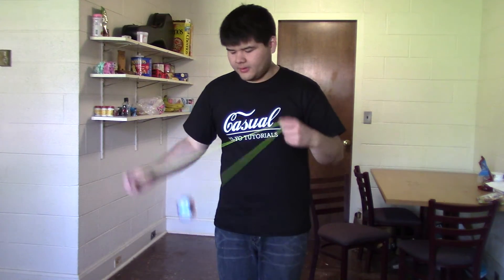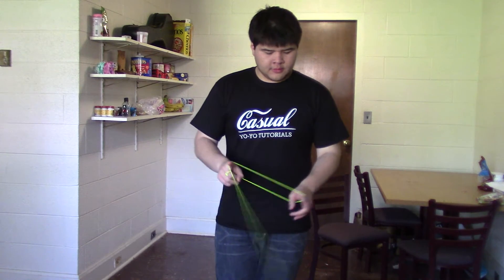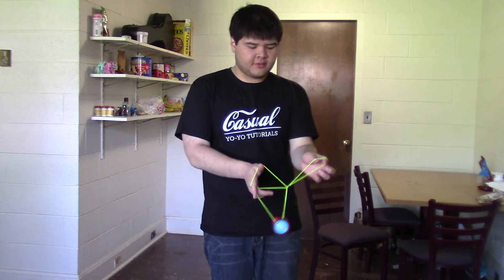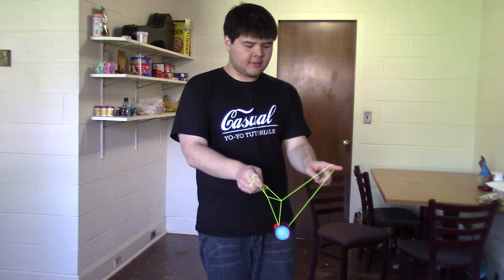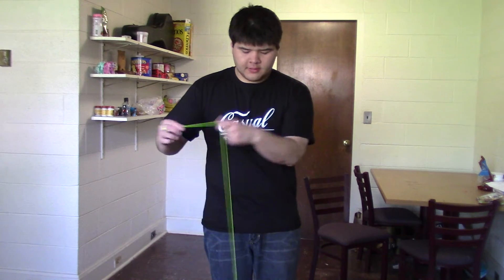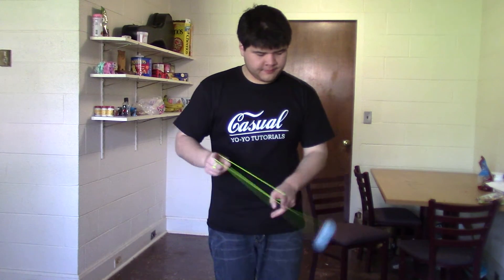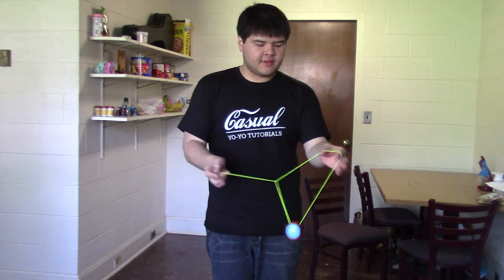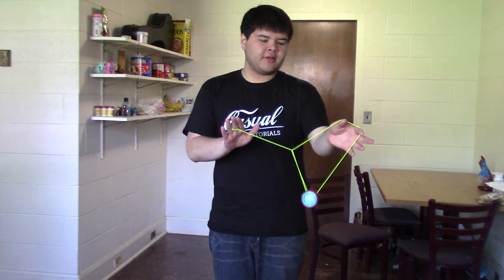Another thing to consider about the way that we were doing the Dreamcatcher mount here: notice that we twist this here in order to do that. If you don't twist it, instead of dropping into that trapeze there, you do the other motions just the same, and you end up in a twisted green triangle, which is cool.